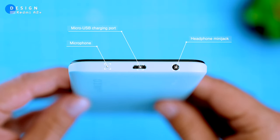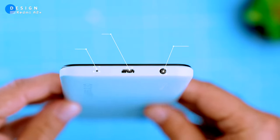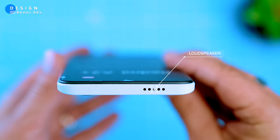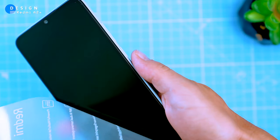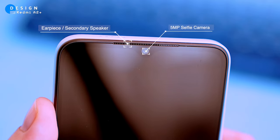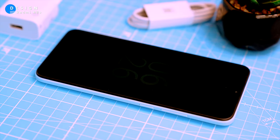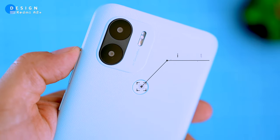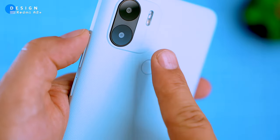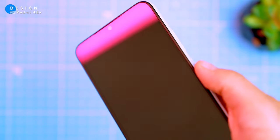At the bottom of the phone there's a micro USB port, a microphone, and a 3.5mm headphone jack. The speaker grille is on the top, but the sound outputs from the earpiece as well. On the front there's a water drop notch in the middle which houses the selfie camera. The screen bezels are thick, but that's to be expected from a budget phone. The rear panel has a dual camera setup and a fingerprint sensor. The sensor is fast and consistent, but the phone lacks facial recognition.